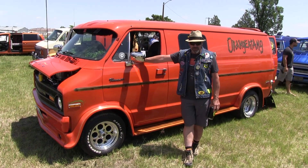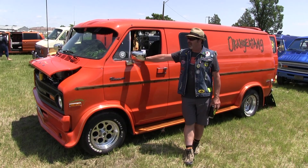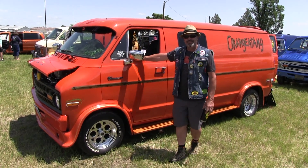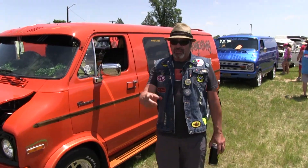I got this about four years ago from Portland, Oregon. It needed a little love, so we did what we could. Here we are in the show — beautiful show, great turnout. Shout out to the 50th Van National.